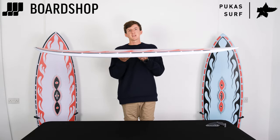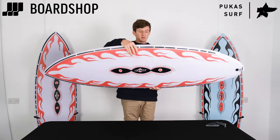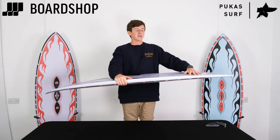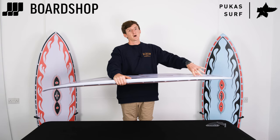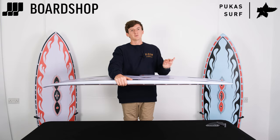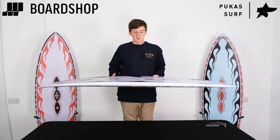Super flat through here, and it's a single concave that rolls into a double — it's a subtle double, not anything aggressive, until about here — which gives you nice lift, drive, and speed. It works with the twin fin setup to give you that loose feeling, but it also gives you a lot of performance.